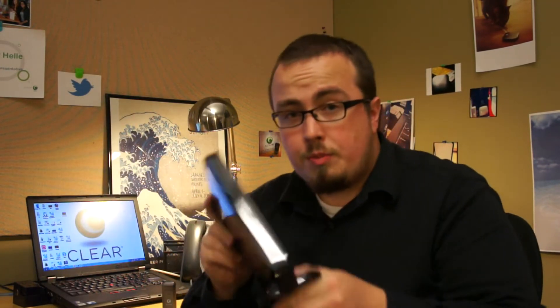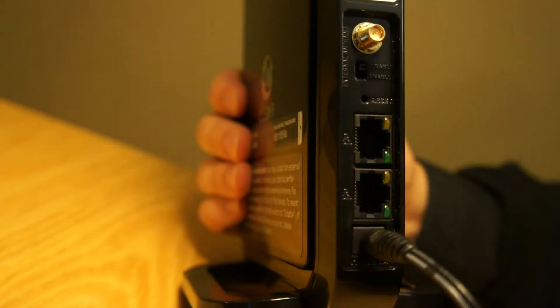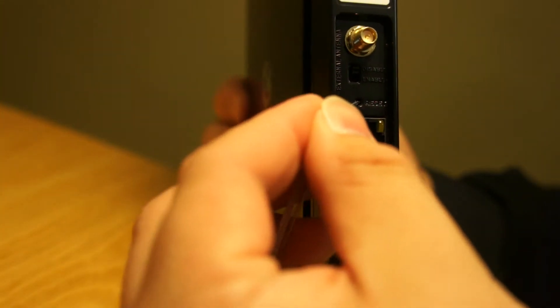You could use a bobby pin or even a thumbtack. The first device I'm going to show you how to reset is going to be the Clear Hub Express. Now it's important that the Express is on when you perform this procedure. Flip the device around and locate the pinhole above the top ethernet port. Insert your paper clip into the hole until you feel the button depress.